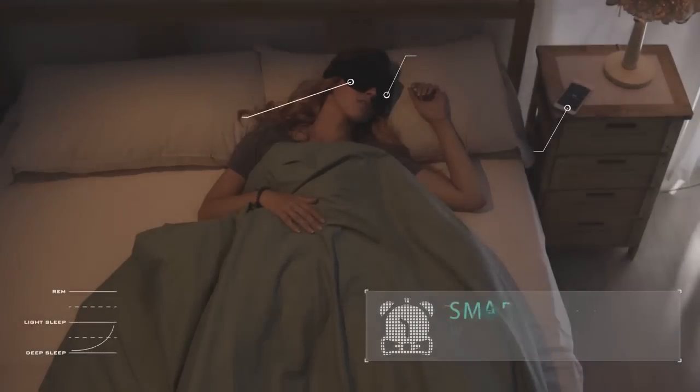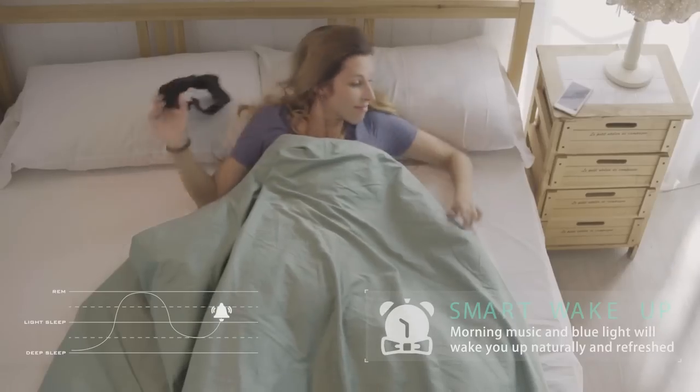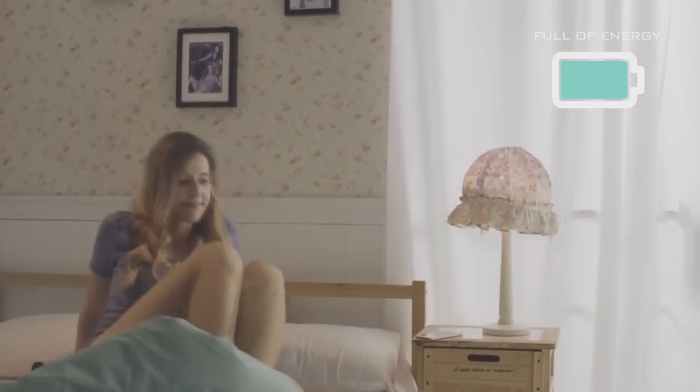Nuvi's smart wake-up function wakes you up naturally with its soft lights and music. This gradual transition allows users to go from asleep to awake without the usual grogginess, leaving you truly refreshed and energetic.